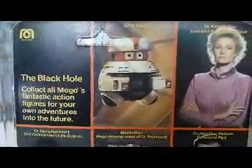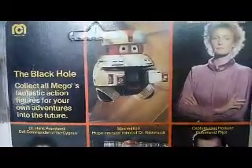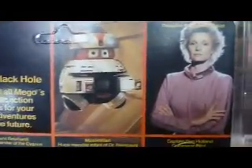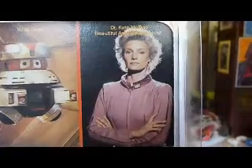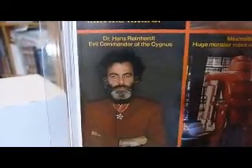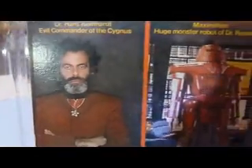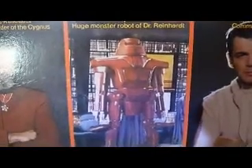You've got the characters listed. There's Vincent - I think I had him when I was a kid. He's voiced by Roddy McDowell, I think - he was in Planet of the Apes. Then you've got Dr. Kate McRae, beautiful astrophysicist. You've got Dr. Hans Reinhard, the main villain - the crazed scientist who wants to plunge the ship, the Cygnus, into the black hole. Then there's Maximilian, who looks really cool - he's a huge monster robot and his arms have blades that can rip people to shreds.